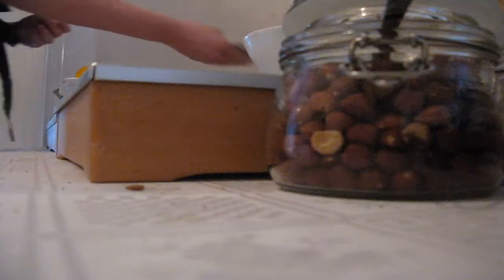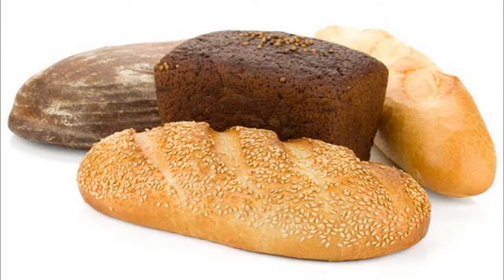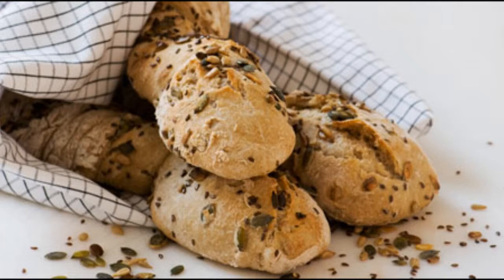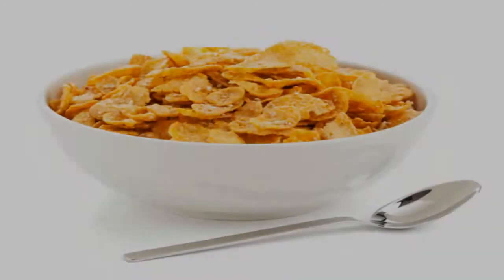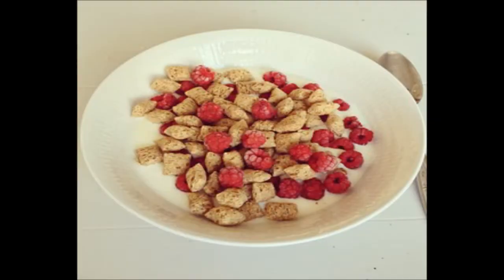What can you serve at the breakfast buffet? You can have homemade bread, different varieties of bread, gluten free bread, bread without traces of nuts, and crisp bread. You can also serve cornflakes, bran flakes, muesli, oat porridge, and different kinds of seeds and raisins.